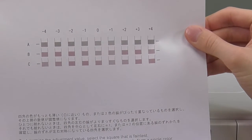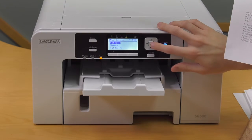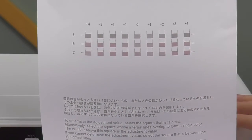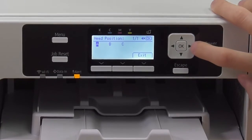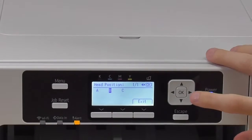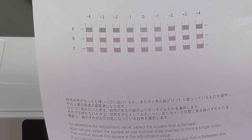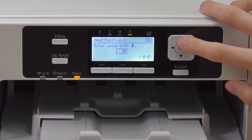Now we're going to enter the adjustment for the Standard version. Click on Standard. For A, click zero — that's the non-broken line — and click OK. For B, click zero as well, the most unbroken lines, and click OK. For C, we're going to click plus one, which has the most straight lines, and click OK.